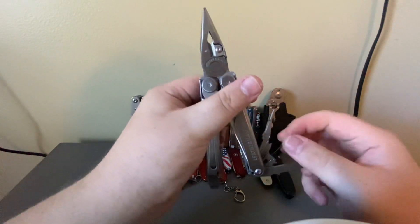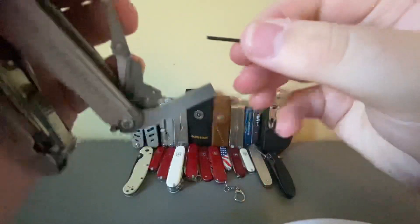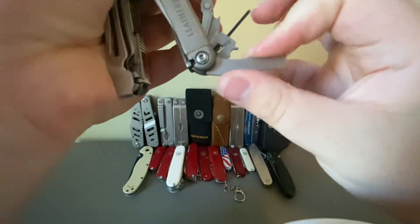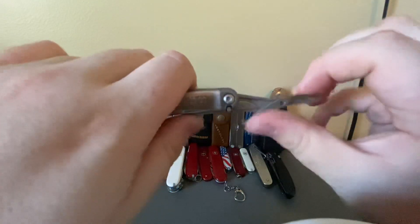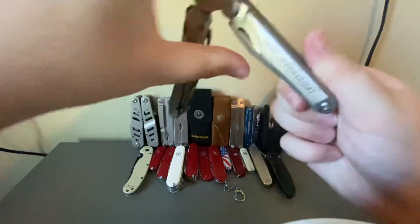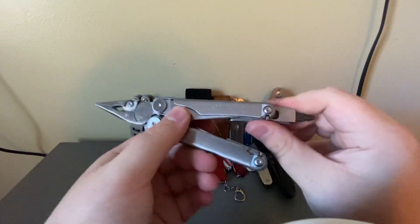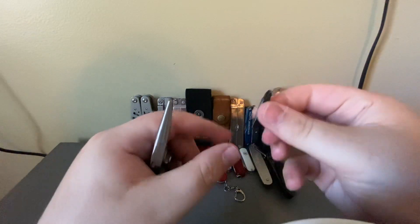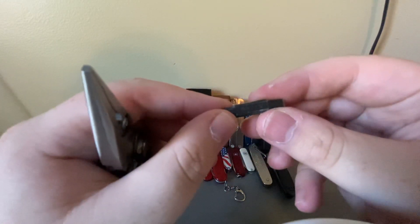The tool set includes an eyeglass bit with a small Phillips and flathead, a flathead screwdriver, and a small pair of scissors. One big difference from the original Wave to the new Wave is bigger scissors. On the new ones, all the inside tools are locking, whereas on the original Wave they were slip joint. On this side there's a can opener, bottle opener, and wire stripper, and on the other side an exchangeable bit holder with Phillips number one, Phillips number two, and a three-sixteenths flathead.